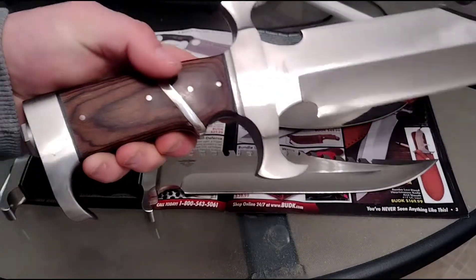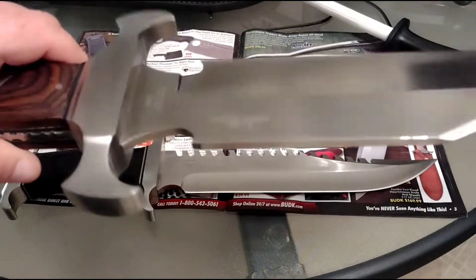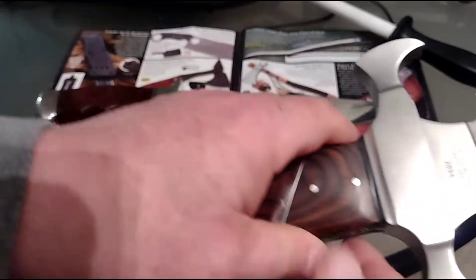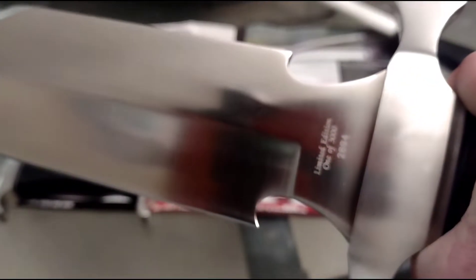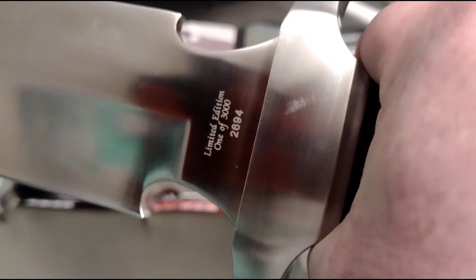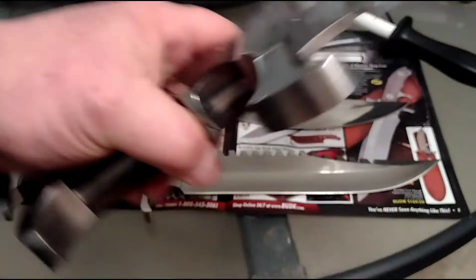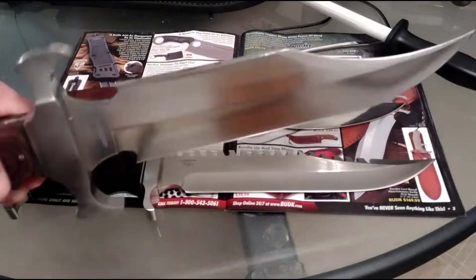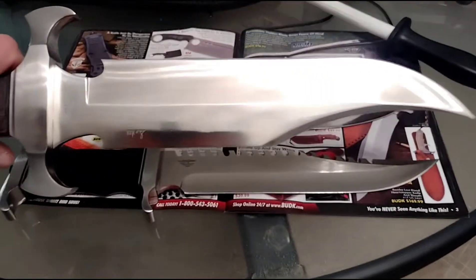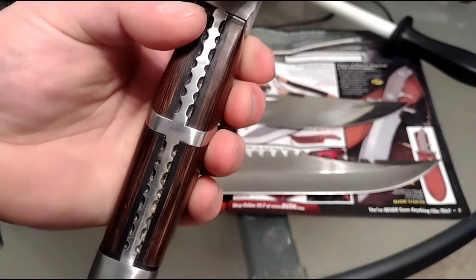Look at that — I can't even get it in the frame. Flip that over for you. Good looking knife. This is a monster right here. I was on the edge for a while, not sure if I wanted this one or not, but I eventually jumped on it. I'm not sorry.